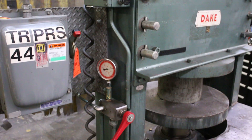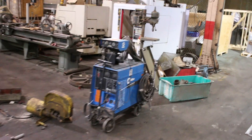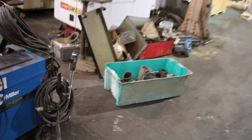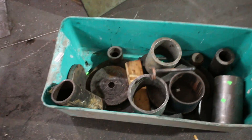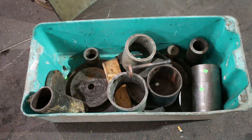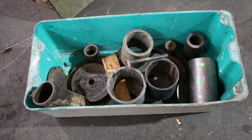It comes with tire rings, which are somewhere. And that's it — that's our Dake 150-ton forklift tire press.